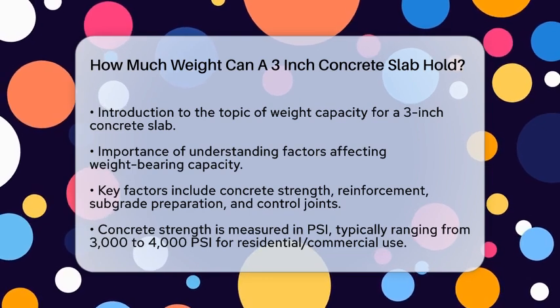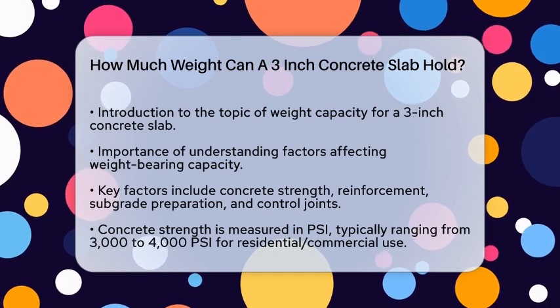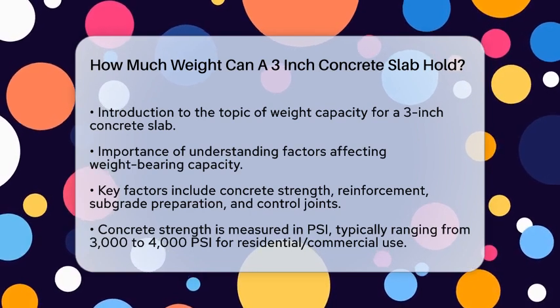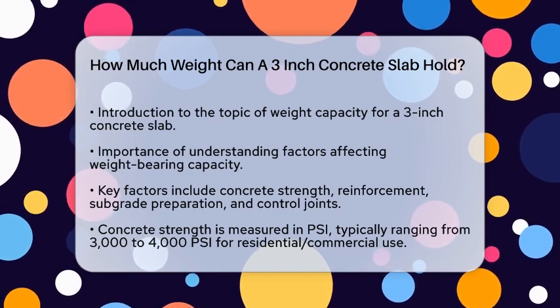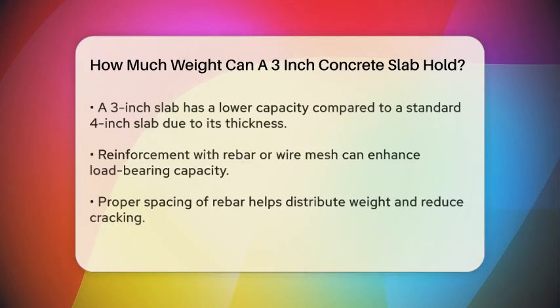Concrete Strength: The strength of concrete is measured in pounds per square inch, or PSI. For typical residential or light commercial construction, concrete is usually rated between 3,000 to 4,000 PSI. A 3-inch slab, while thinner than the more common 4-inch slab, still follows these guidelines but with reduced capacity due to its lesser thickness.